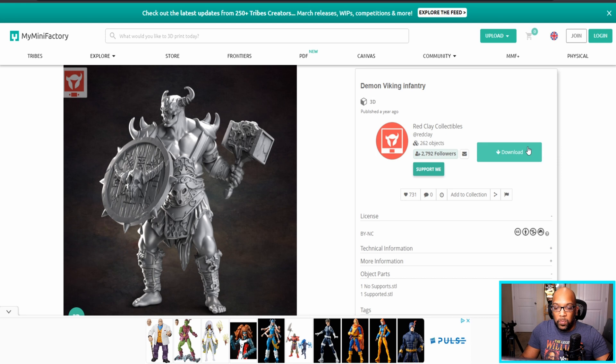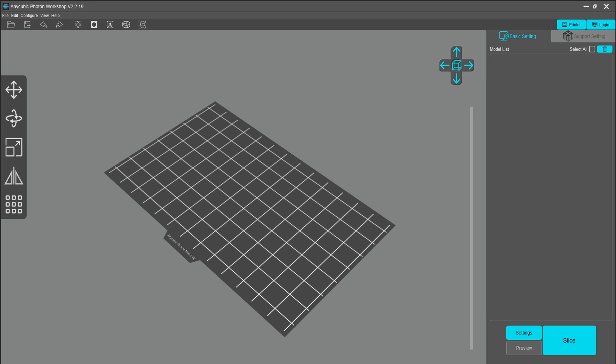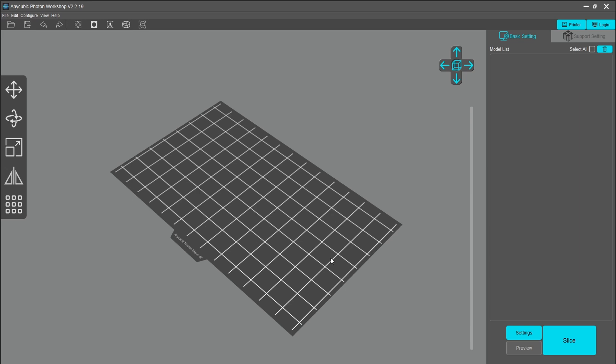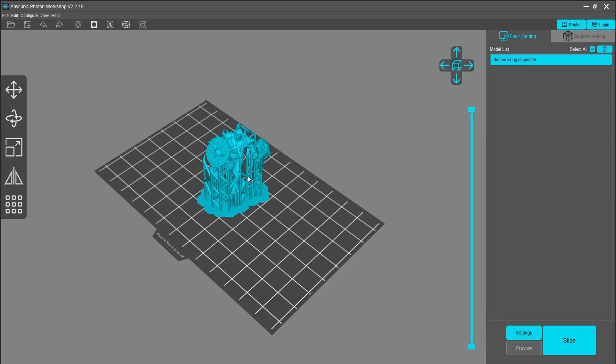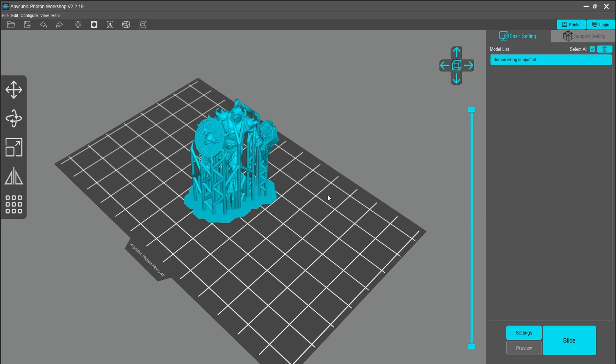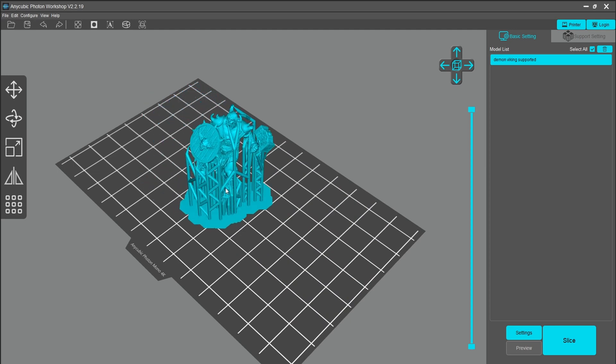Once you download the file, you open it up in what's called slicing software, which reads these 3D files and reinterprets them for your particular printer. The software I'm using is made by the same company that made my printer — this is the Anycubic Photon Workshop. When I first saw it I thought I'd never figure it out, but it's really not that bad. I'm opening up the model file of the demon Viking here, and this is my printing area — if I can fit it anywhere on here, I can print it.